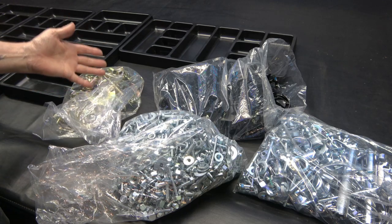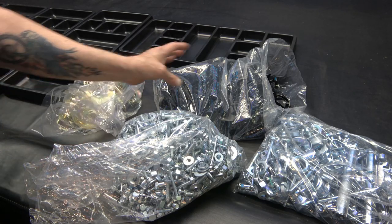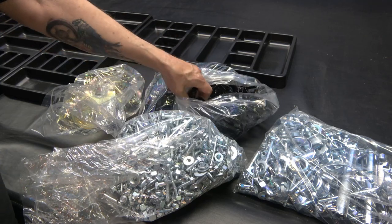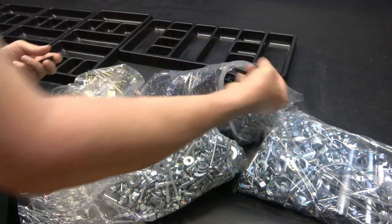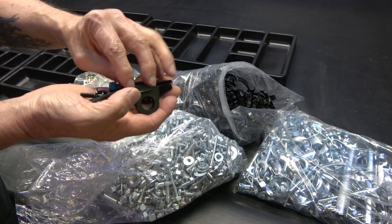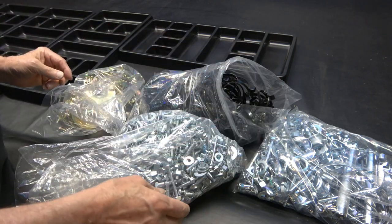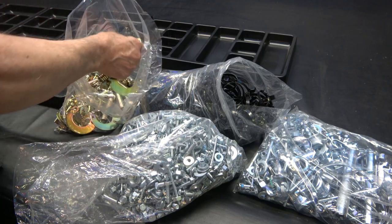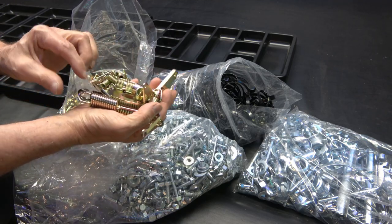So here we have all the bags of the different plating that I had done. We've got the black zinc here, which you can see turned out really nice. And then we have the yellow zinc here, which really looks nice.